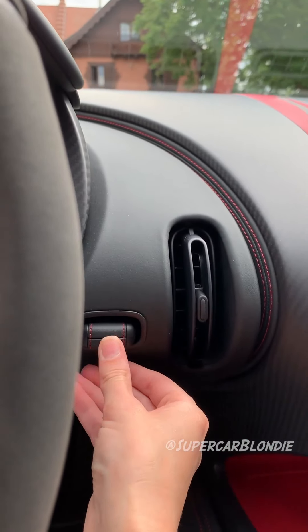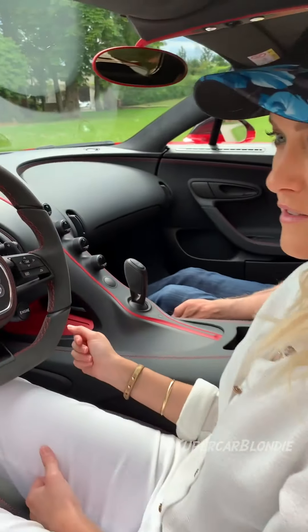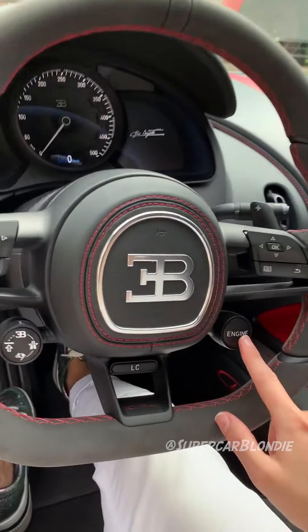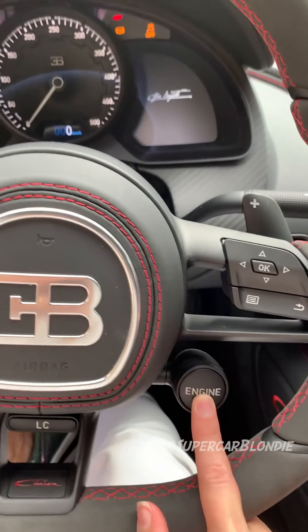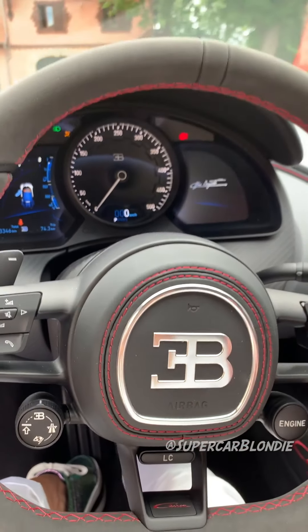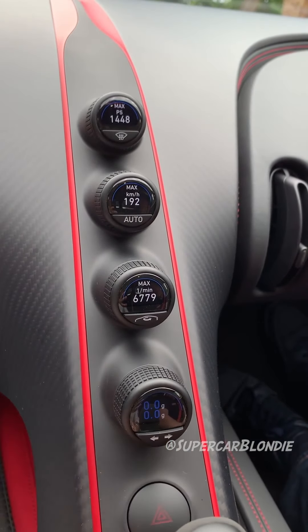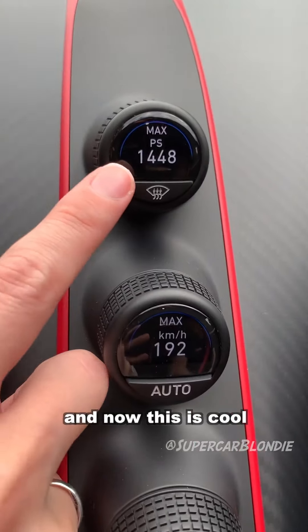This is how you start a Chiron Sport — engine on. Now we're going to activate these displays. Just press this in, and now this is cool...